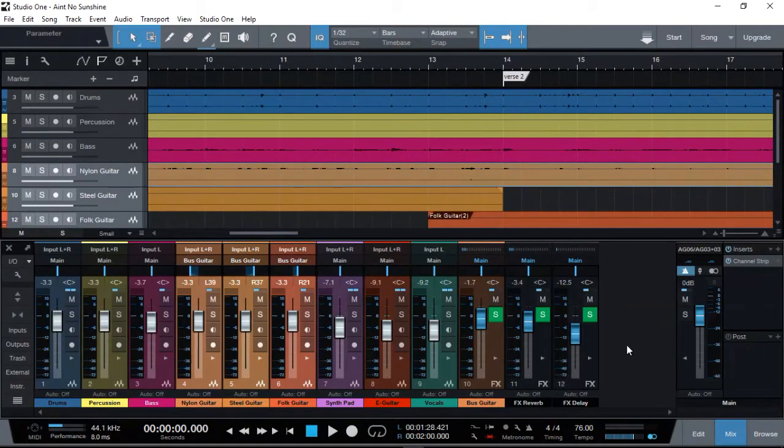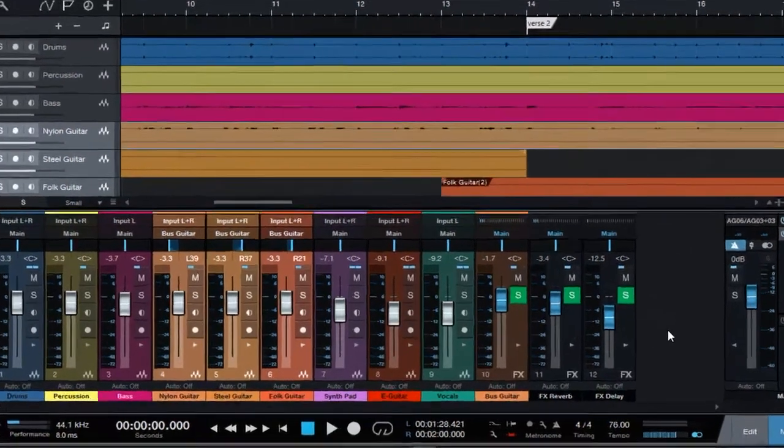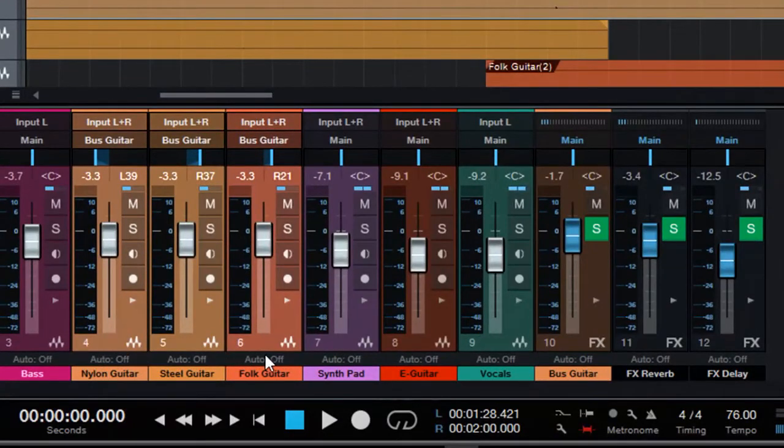First thing I had to do: because the guitars and the vocal occupy the same frequency range and they need to be loud enough, the guitars will overpower the vocals. So we need to bring those guitars down whenever the vocal is coming on. Now surely we can use automation, but that's long and hard work. There is a simple way of doing it — what I have done is combined those three guitars into an auxiliary bus.